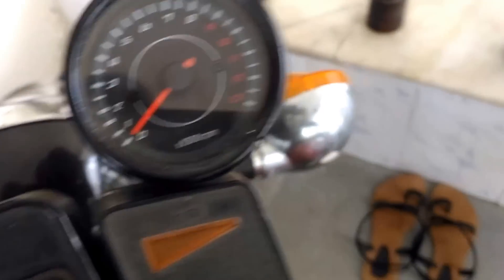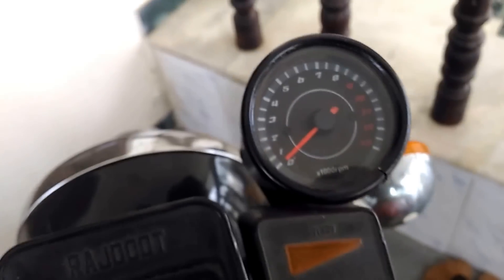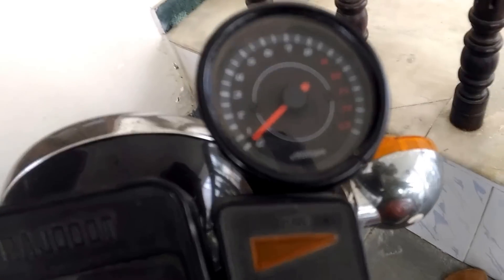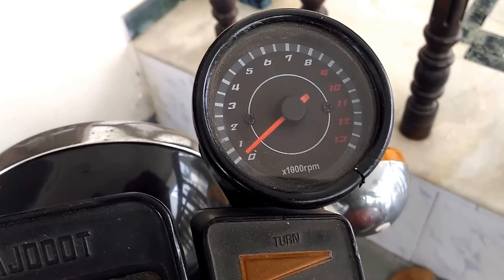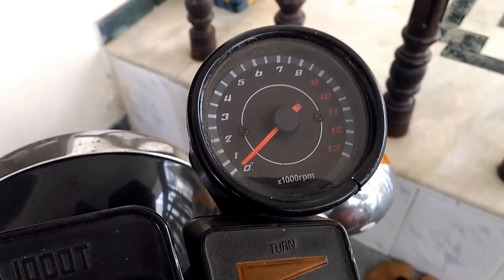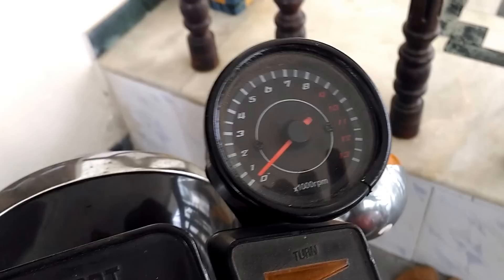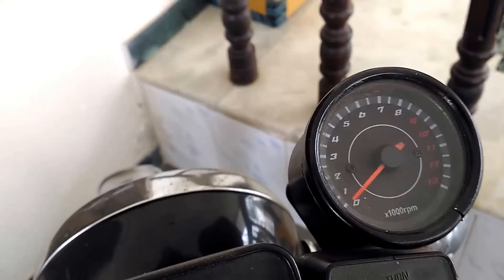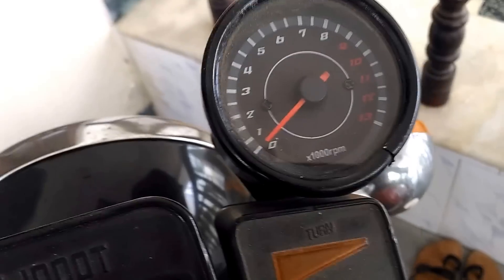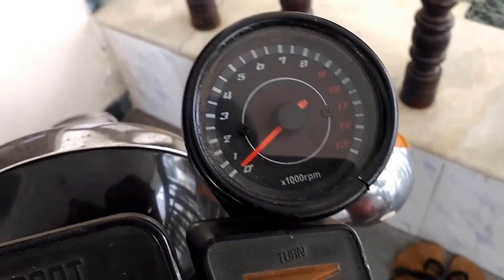I recently uploaded a video of installing a tachometer to a Yamaha RX100. Since this is a 4-stroke tachometer, viewers asked me questions about how to install this on a 2-stroke. It's a simple way — just adjusting the potentiometer in it. I am going to show you how to install this 4-stroke tachometer on a 2-stroke engine.